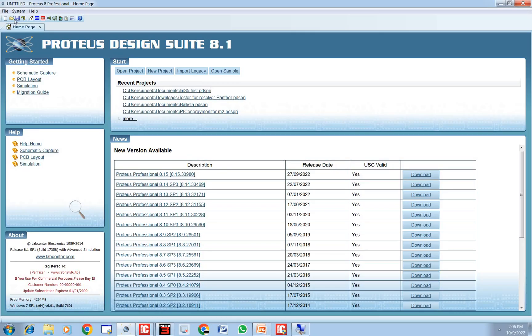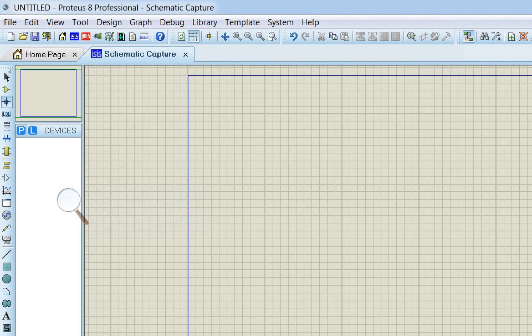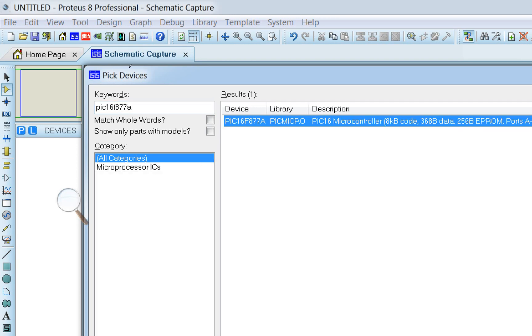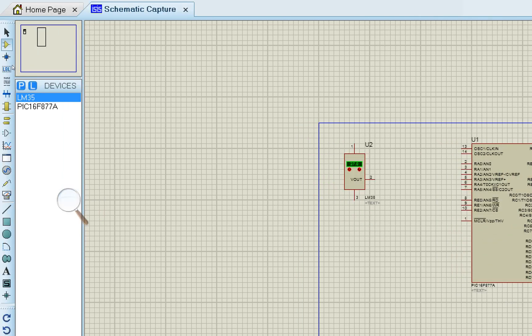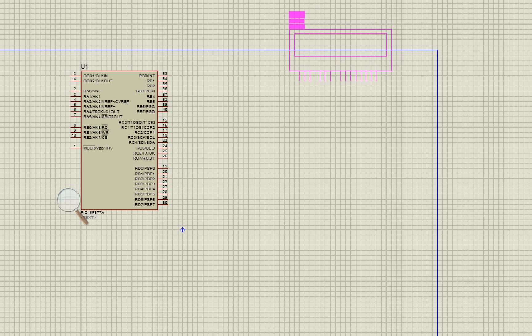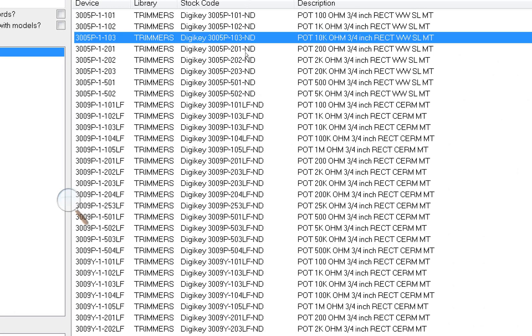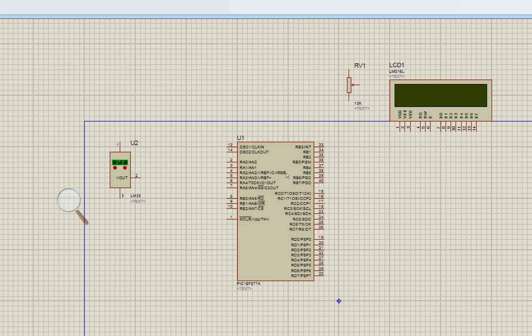This is our Proteus software. Click on ISIS and zoom in. In the devices, click to find PIC16F877A and place it on the screen. Go back to devices and search for LM35, place it. Then find LM016 — that is our 16x2 alphanumeric LCD — and place it. Finally, pick a variable resistor to adjust the LCD contrast; select the 10 kilohm one and place it.